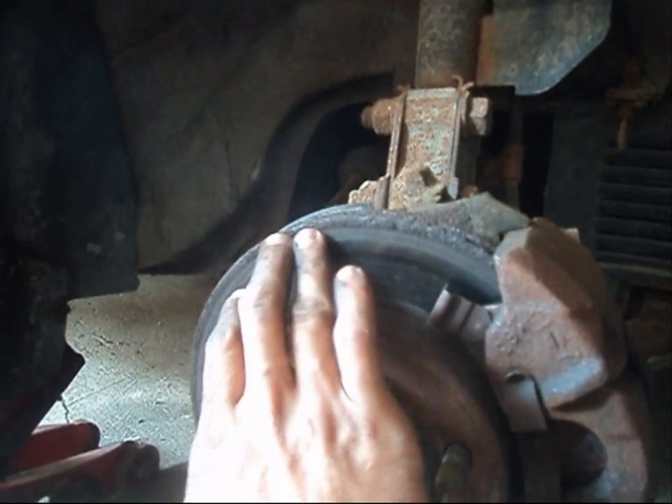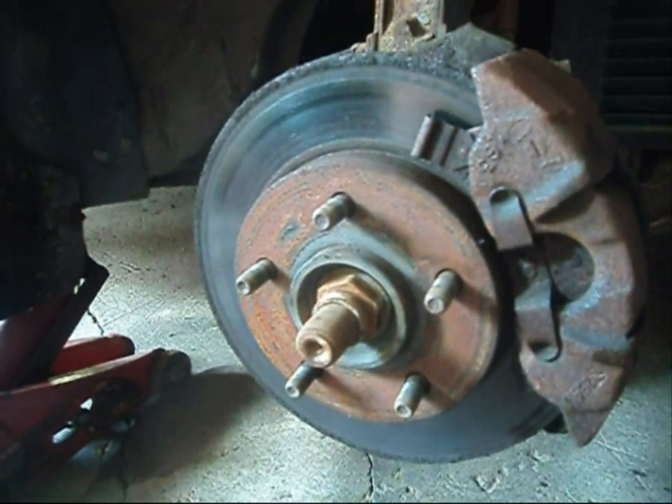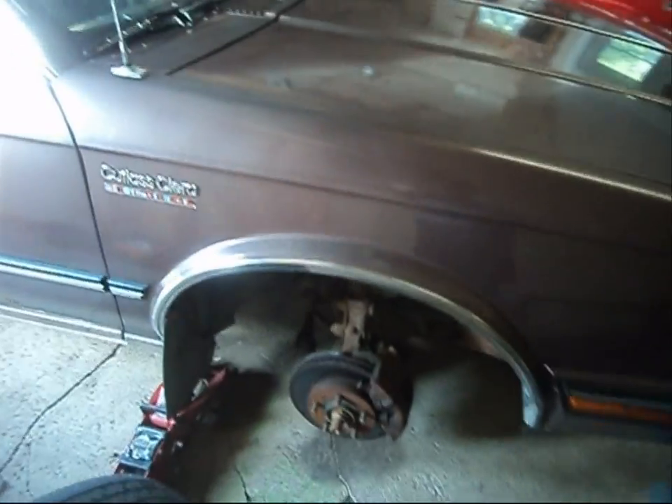This rotor is obviously shot. Well, it could be machined, but I don't believe in spinning rotors or turning rotors — I just replace them. For the price of having them turned, you're better off just buying new rotors. So we're going to get started here.